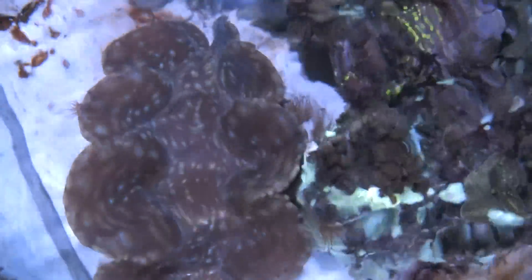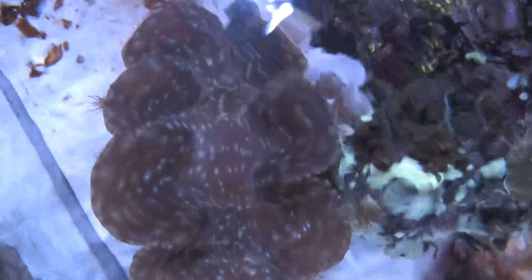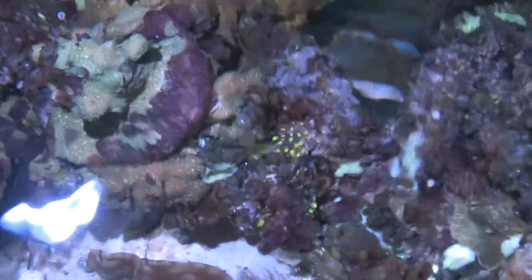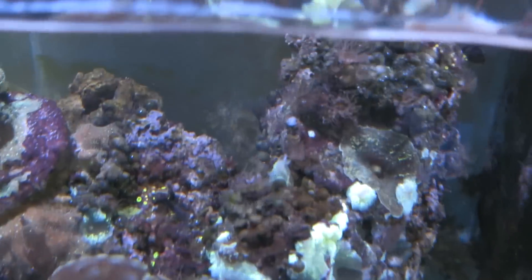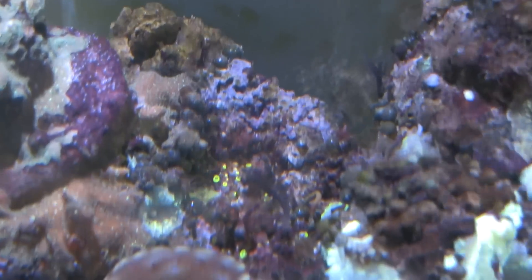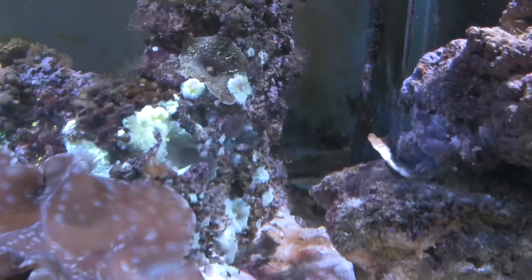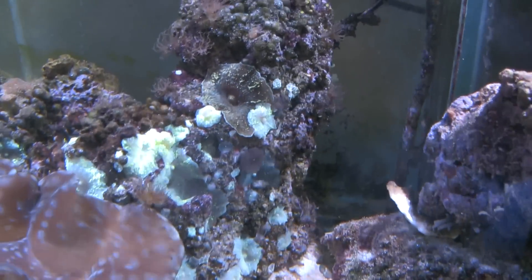I'll go above the water here to show it. So that looks pretty good. I have some polyps over there, just button polyps, zoanthids. One thing I have noticed is the zoanthids look smaller than they did before. And there are some blue-green mushrooms there.